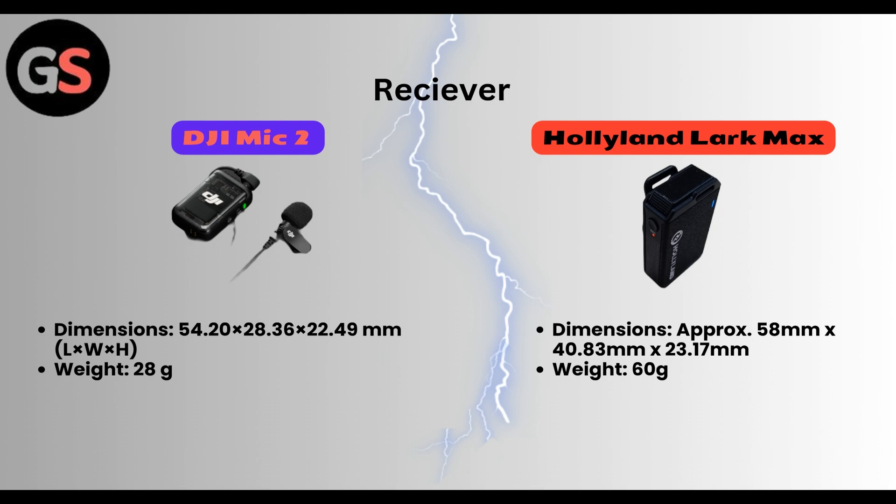Whereas in Hollyland Lark Max, receiver dimensions are approximately 58 mm x 40.83 mm x 23.17 mm. Weight is 60 grams.